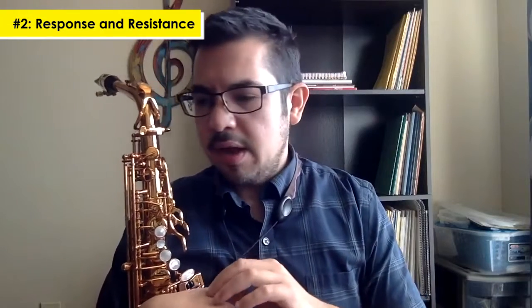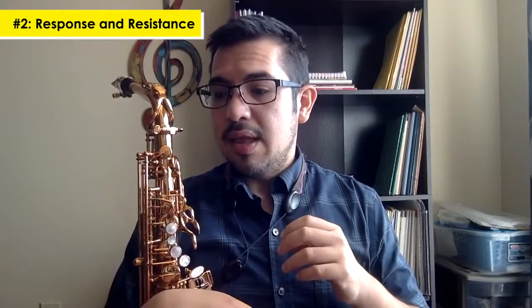I did notice the D is a little bit on the sharper side — more than usual compared to what I'm used to. On my first take I even lowered the D a little more than I normally would because it's already a sharp note, but it's just something to keep in mind. I'm going to do a little play test and then talk about the mechanism.